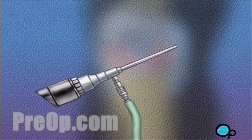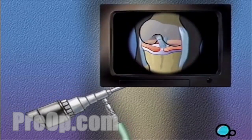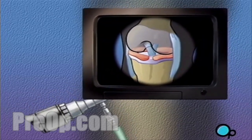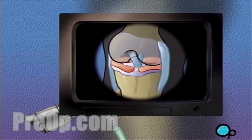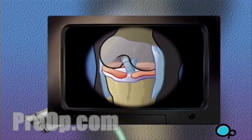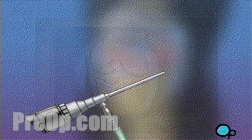An arthroscope is essentially a very small video camera that your doctor will use to guide the surgery. Using an arthroscope, the surgeon is able to operate by making one or more very small incisions through which the sterile arthroscope and possibly other instruments are inserted into the body.